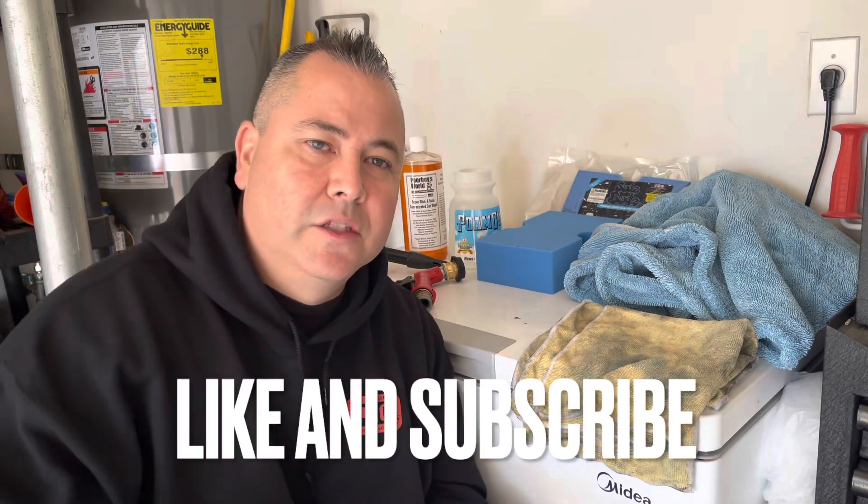I'm not using a bucket. I'm not using grit guards or dirt locks or anything like that. This is it — strictly just to wash the car. Anything else you want to put on your windows, tires, interior, leather, or trim — that's all separate. This is strictly just to wash your car. Make sure you hit that like and subscribe. Let's wash this car with some minimalistic products.